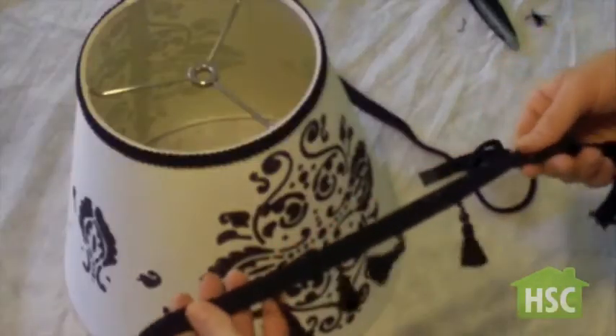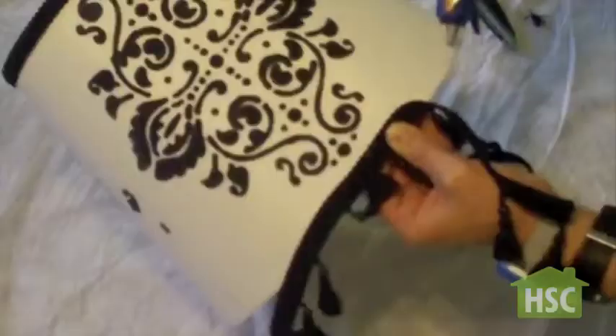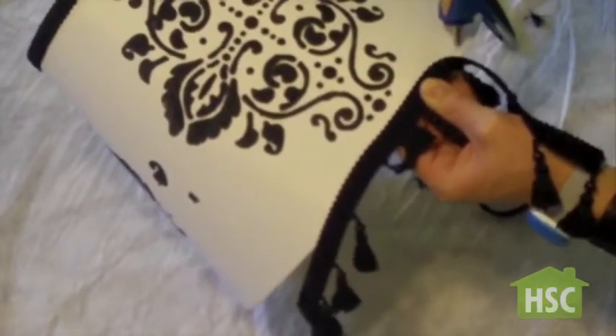I found this upgraded ribbon with tassels on the end for sale for $2 a yard. This will add charm and the finishing touches to your lamp shade.